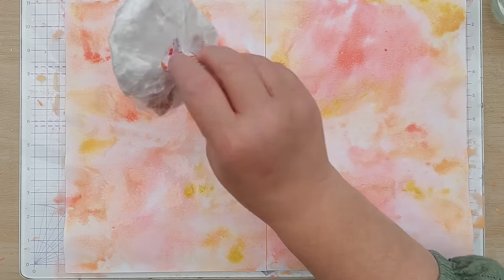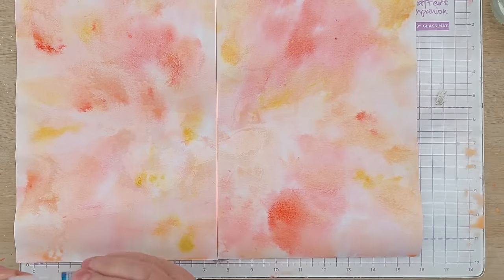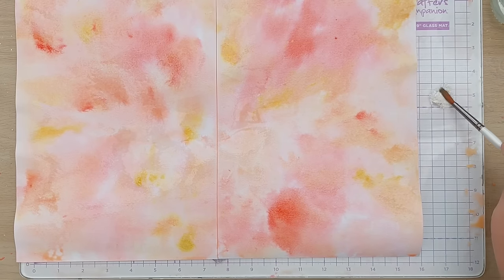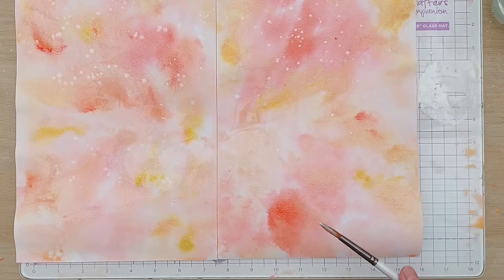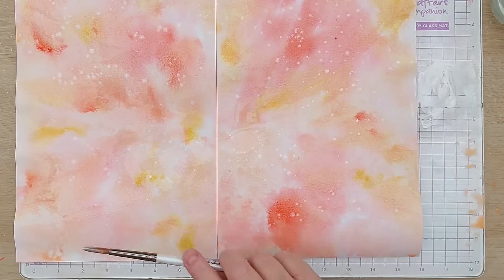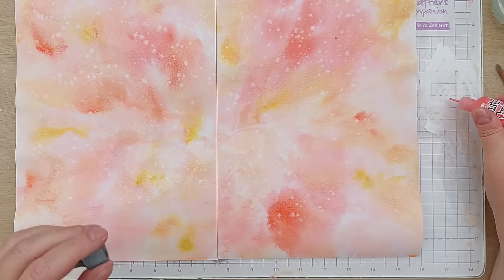I'm happy with that — it's all fairly diffuse. Now I've got some white pearl mixer cosmic shimmer pixie powder. I'll pop a little bit on my mat and add some water to turn it into a paint. While this is still wet I'm going to spatter it on, which will create little areas of shimmer amongst the color. I think I'll mix it with a bit of water because I put far too much on.